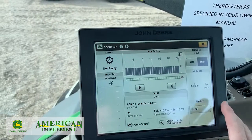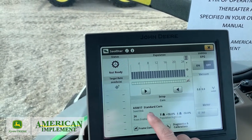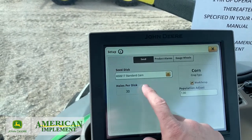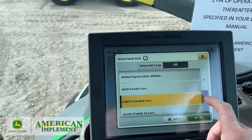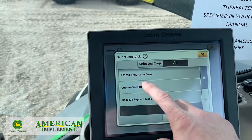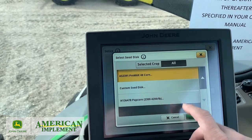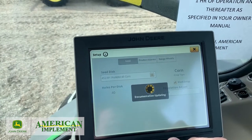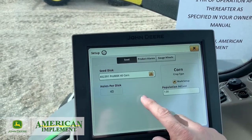Now we're back to our main planter page. We're going to set up our seed disc. It's showing the standard corn — we'll select that. It shows 30 cells, but I have the Pro Max 40, so we're going to arrow down to where it says Pro Max 40, which is 852-391. We'll select that and hit OK. Documentation is updating — that's what's important. Anytime you make a change here, we want to make sure our documentation is set up also, so our population adjusts.